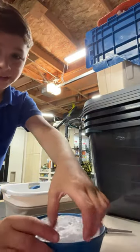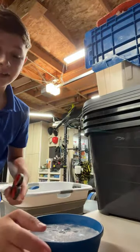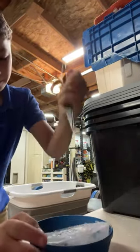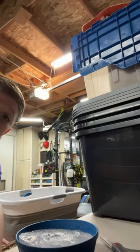I froze this eraser piece and I'm gonna try to get it out with only my scissors. Gonna bash it like this — it'll take a while. It's taking a while, so I'm gonna use a hammer.